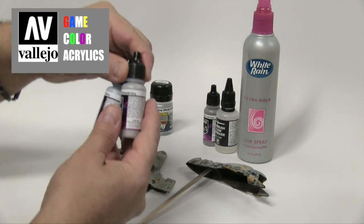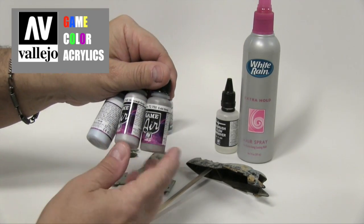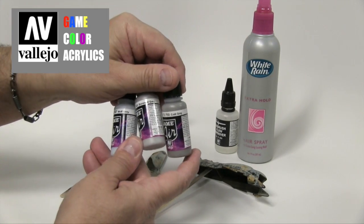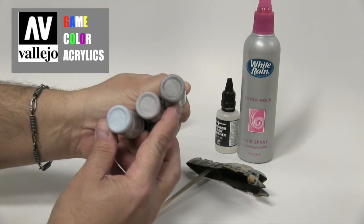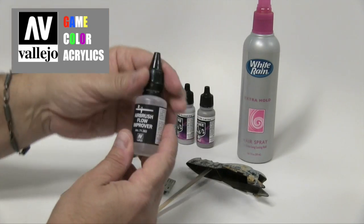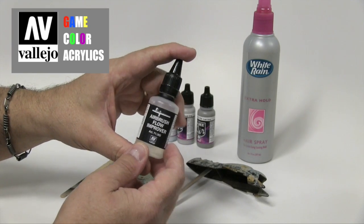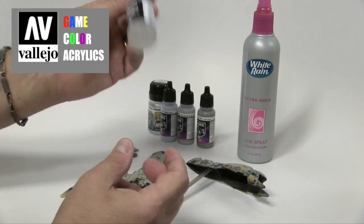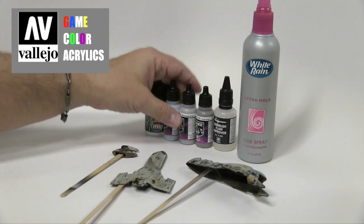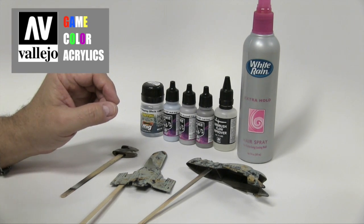I'm going to show you some of the base colors we are going to be using. This is a cold gray — all of this is Game Air by Vallejo: cold gray, stonewall gray, and wolf gray, which is very light. We also use, and really like, their airbrush flow improver. These are products that can be intermixed, so it's not a big deal. It's not a thinner, but a drop or two helps the paint flow much better.